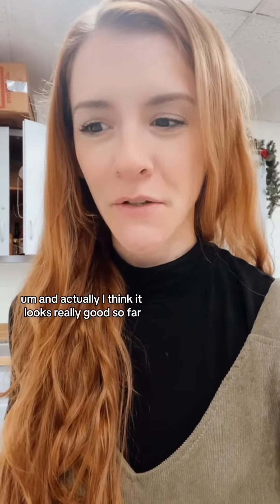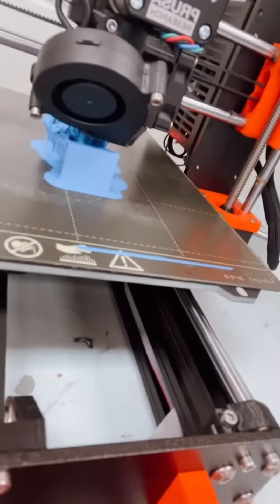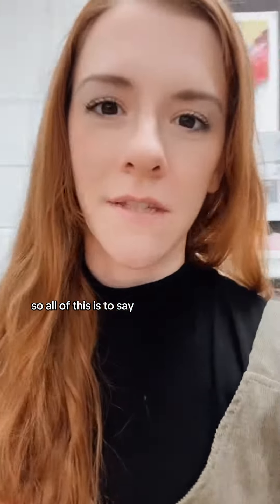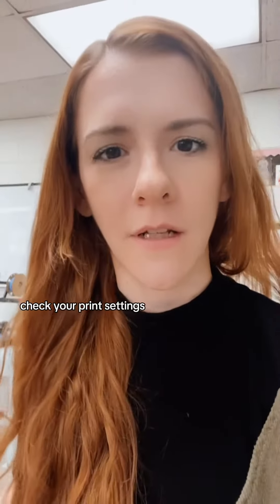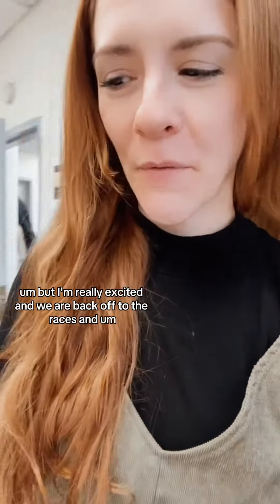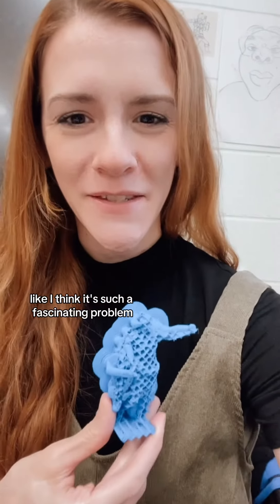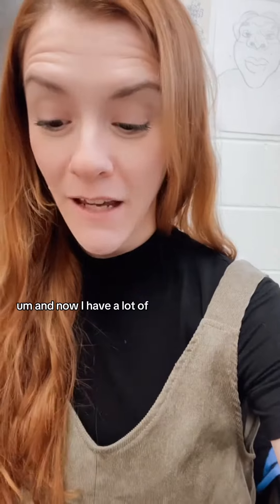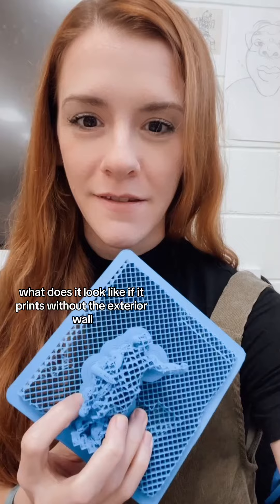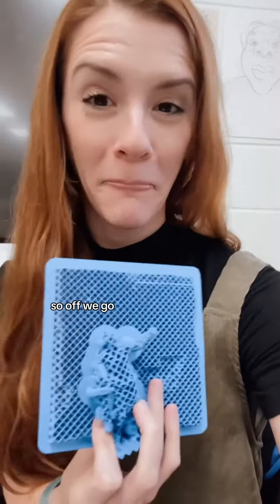Actually, I think it looks really good so far — it's not quite done yet, but it's in process and already better. So all of this is to say: double check your work, check your print settings, because I sure didn't check those settings — I checked all the other ones. But I'm really excited and we are back off to the races. I think it's such a fascinating problem, and now I have a lot of information for what it looks like if it prints without the exterior walls. A really interesting failure — so off we go.